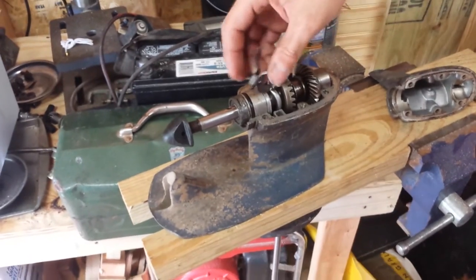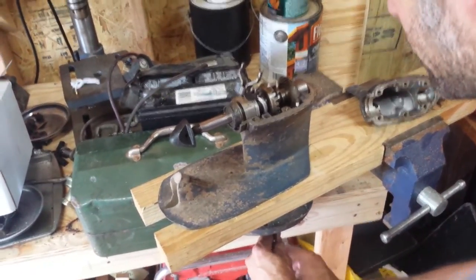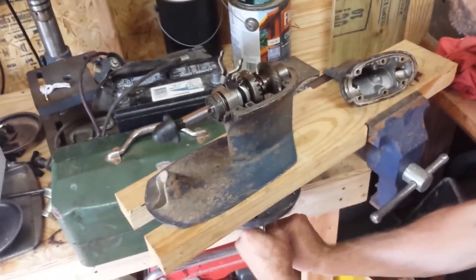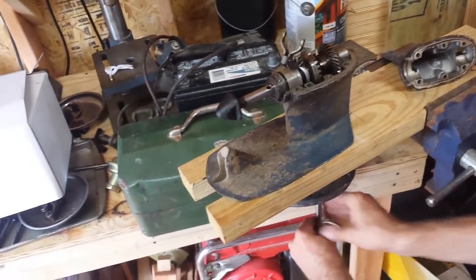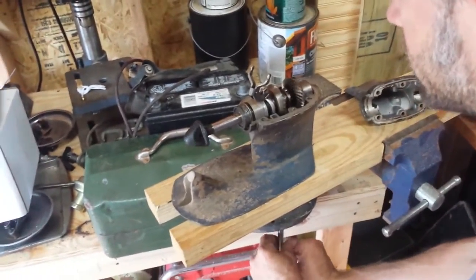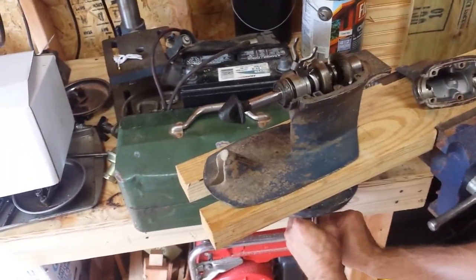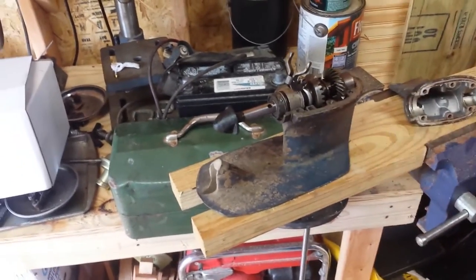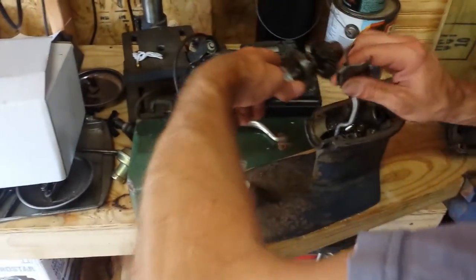I'll go ahead and engage it in forward gear and show you that in forward gear I'm now engaging the prop shaft and it is rotating. If I shift it into reverse gear by moving the clutch dog, I'm rotating the drive shaft in the exact same direction as before — because the motor doesn't change direction — but the prop shaft has just changed direction, because the forward gear and the reverse gear spin in opposite directions. Now let me pull this out and show you how it all fits together.